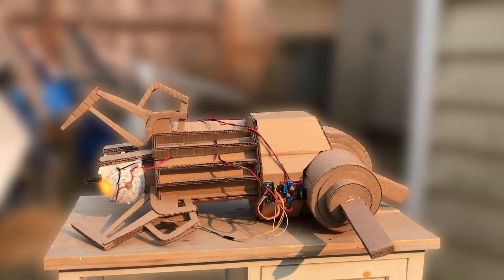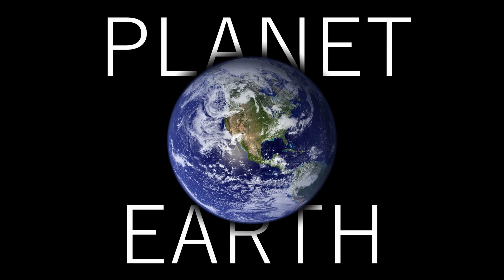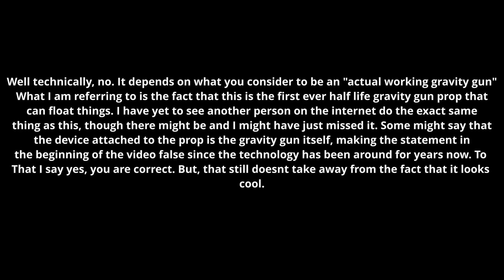Ladies and gentlemen, this right here is the first ever working gravity gun on planet earth. Probably. It can float stuff, which is pretty cool, but I'll show you all that later. So make sure to stick around, but first let's take it back.